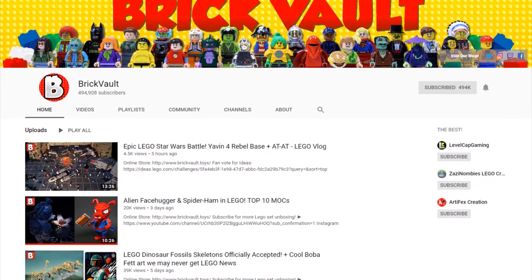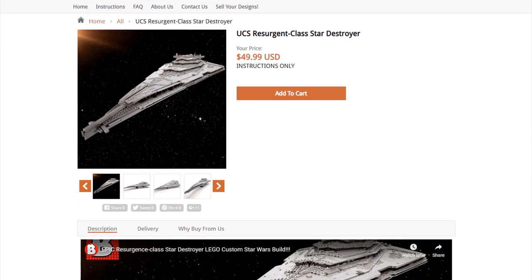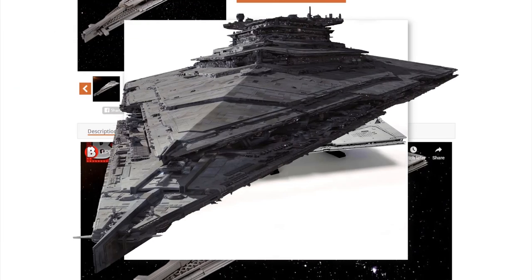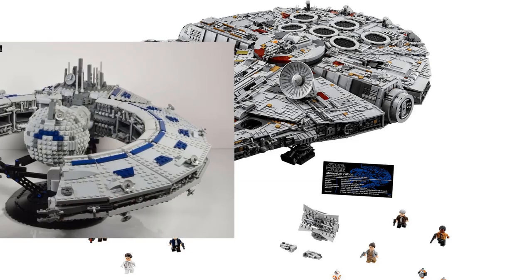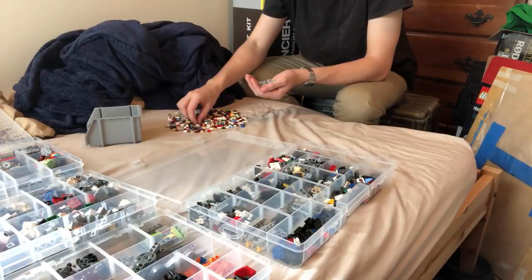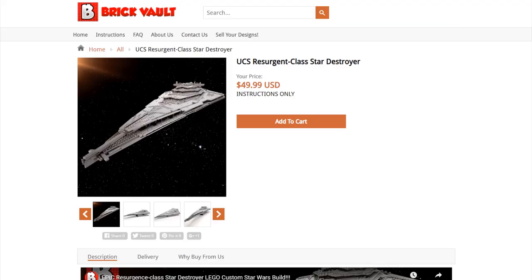I've been following a LEGO channel named Brick Vault for some time now, and recently they put a LEGO MOC onto their webstore that caught my attention — the UCS Resurgent Class Star Destroyer from The Force Awakens. UCS is usually reserved for Ultimate Collector Series, which is an official LEGO series, but in some circles it's come to mean models that are really large and detailed. This model has at least more pieces than the UCS Millennium Falcon, and I decided I would film the process of making this model and review how well Brick Vault did.